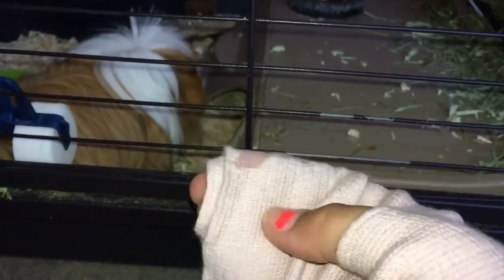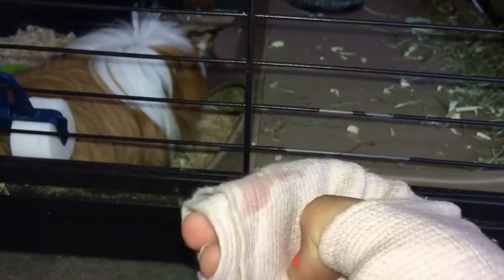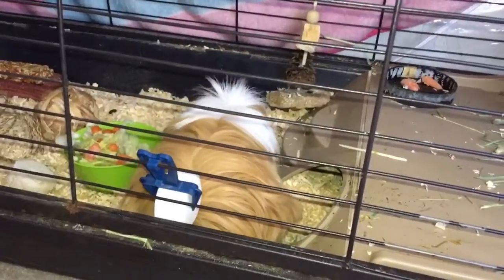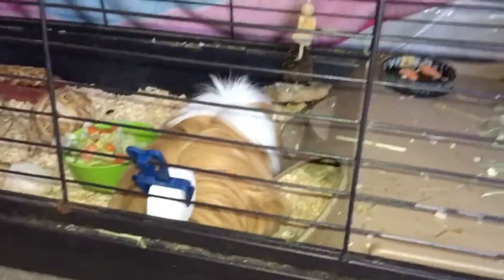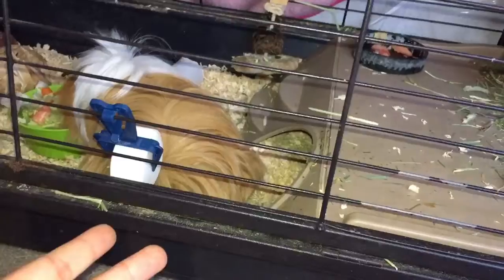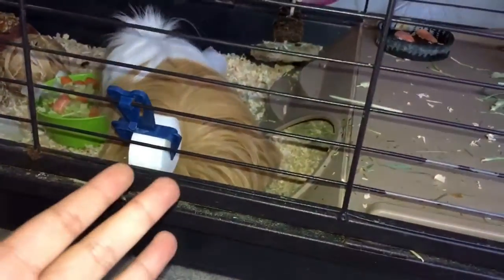Guinea pigs are best to live with two of them. It's not ideal to have just one guinea pig because they're really companion animals and they do not like to be alone. If you only have one guinea pig, you should play with them often, have them out often, and interact with them often, because guinea pigs can die fast if you don't keep them active. They'll get lonely.